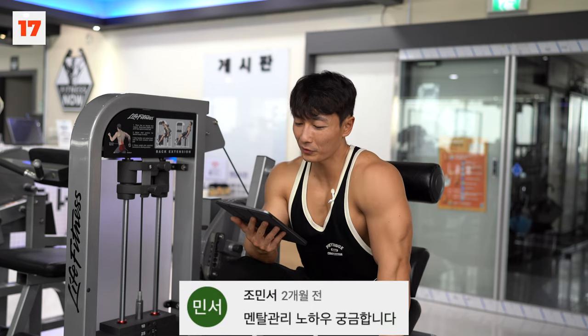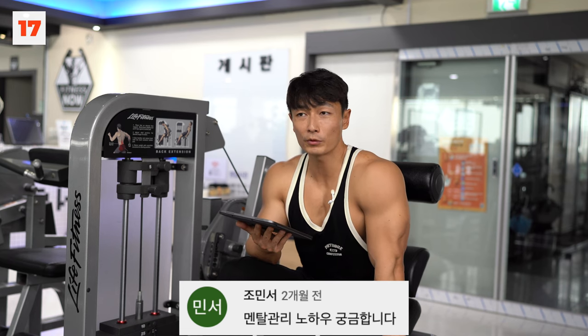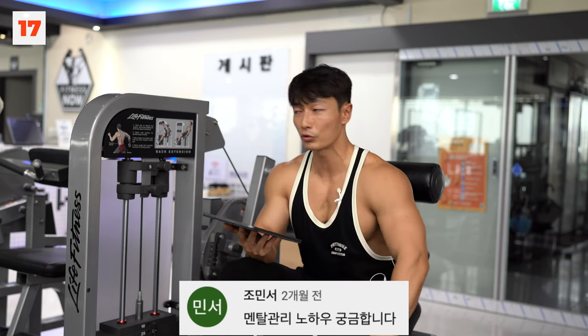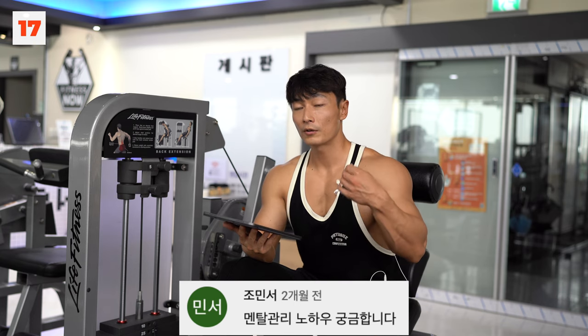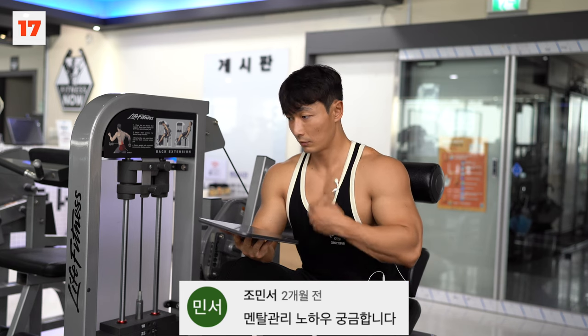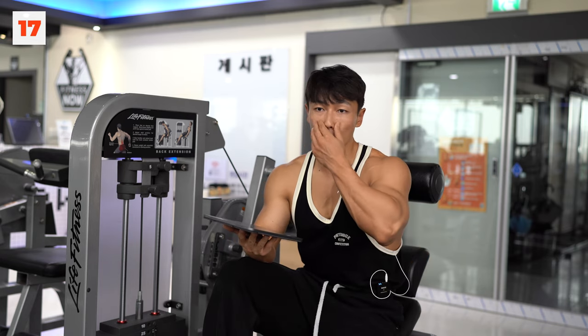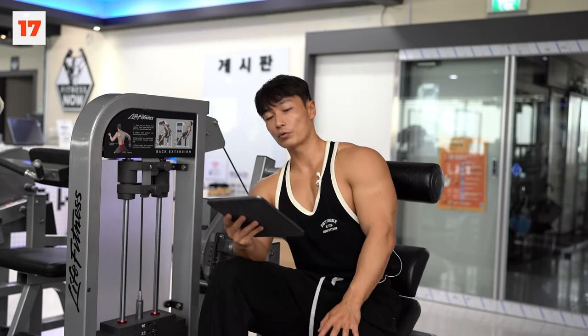멘탈 관리 노하우도 저도 필요해요. 저는 굉장히 멘탈이 좋지 않은 편이기 때문에 관리하는 노하우를 누군가에게 배워야 합니다. 최근에 솔직히 정신과 상담을 한 번은 받아도 좋겠다는 생각을 했어요. 병이 있다는 게 아니라 상담 받으면서 이야기도 털어내고 정신 건강을 유지하는 데 도움이 될 것 같아서요. 요새 좀 무너질 것 같은 느낌을 솔직히 받아서 제가 노하우를 좀 배워야 됩니다.